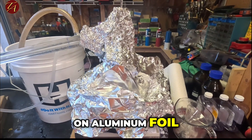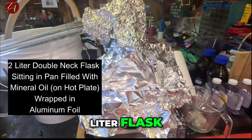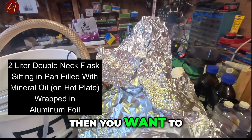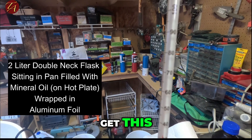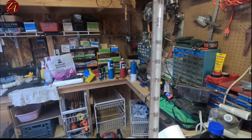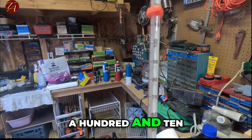On the aluminum foil, I just have a tent around the two-liter flask. You don't want to wrap it too tightly, and you want to wrap the joint up here so that it keeps the heat in. Our goal is to get this up to about 110 degrees C — that's about perfect.